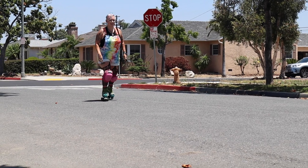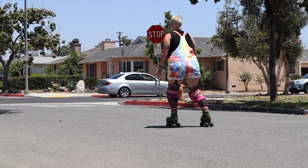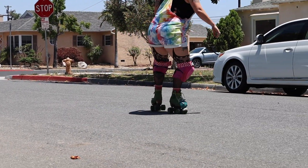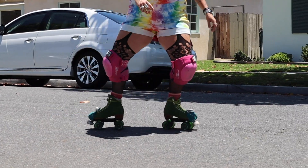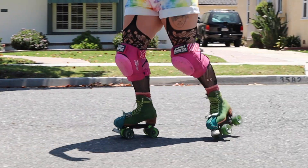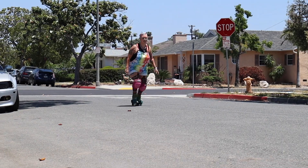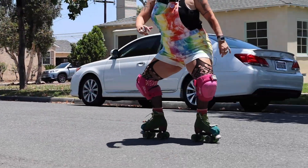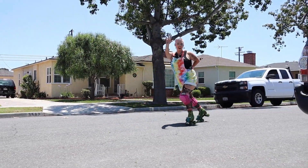Now let's watch the whole thing together in slow motion. Finally, this is what it looks like at full speed. Drill fight!